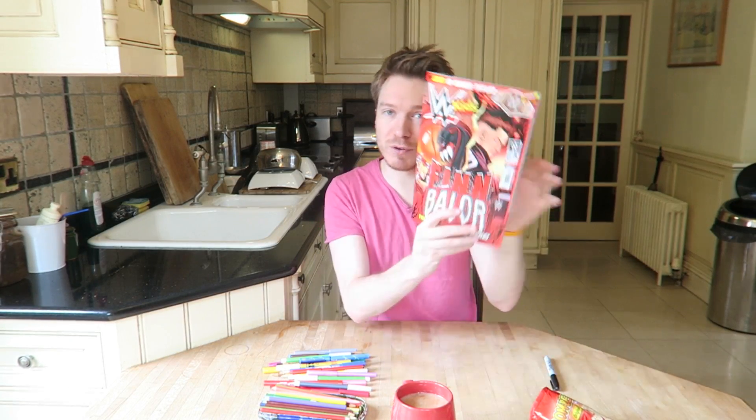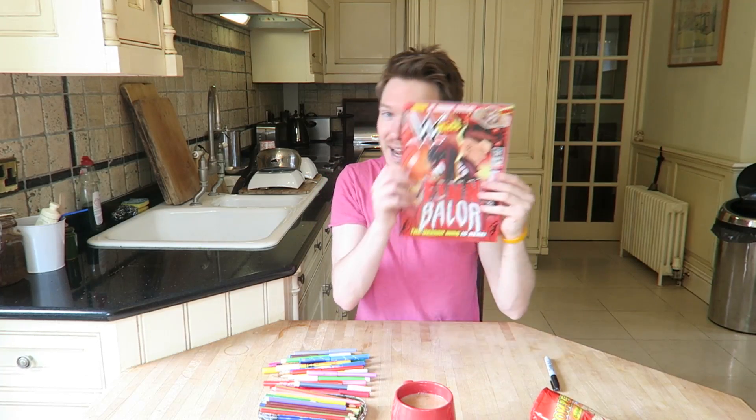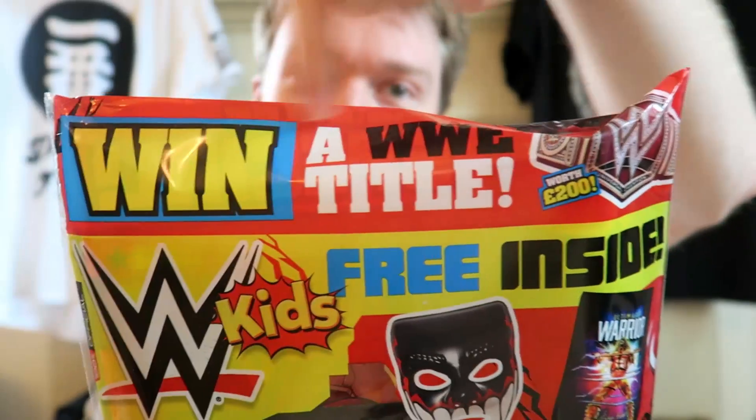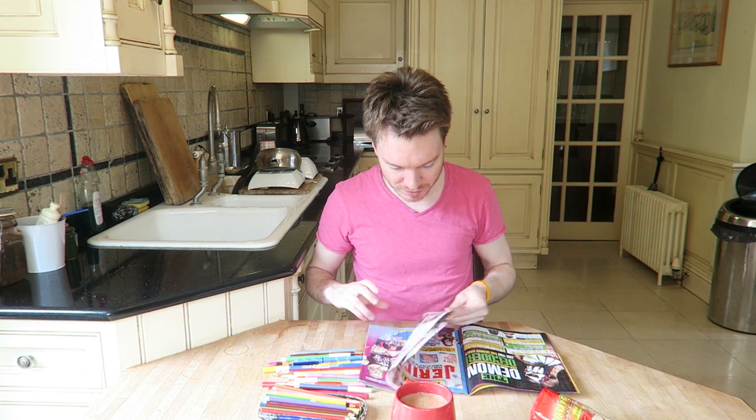Hey guys and girls, if you saw my last video you would have seen that I reviewed the WWE kids magazine. In this magazine you can win a WWE title - the Universal title. All you need to do is find the page first.